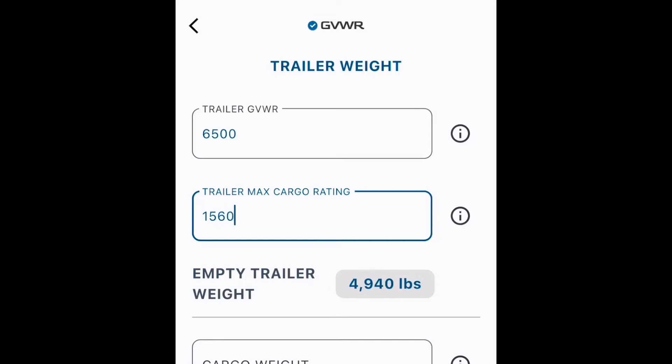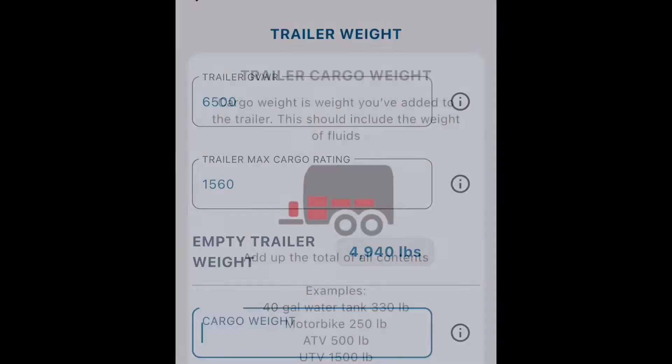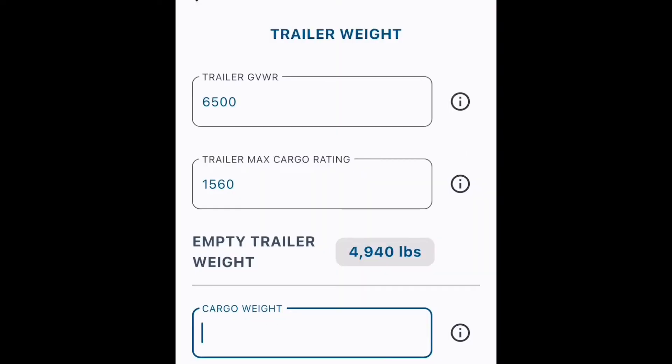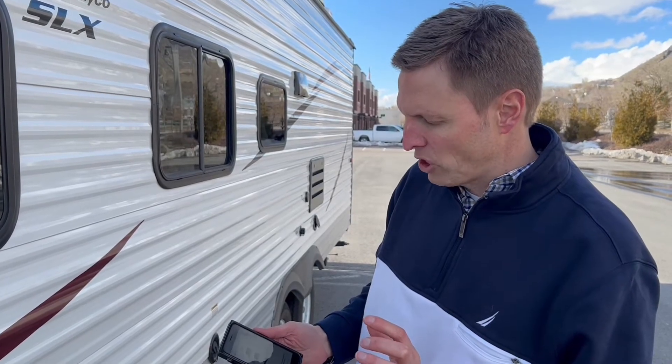The last piece of information that the app needs is the cargo weight. And if you want to dig deeper, there's a little info dot here where you can dig in and it can help you to estimate what that is. So, once I enter these, it looks like we're back to the dashboard. I've already got my blue check there and now we're on to the next item, which is tongue weight.